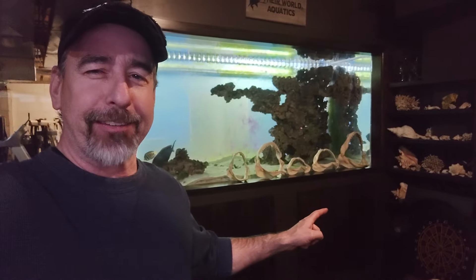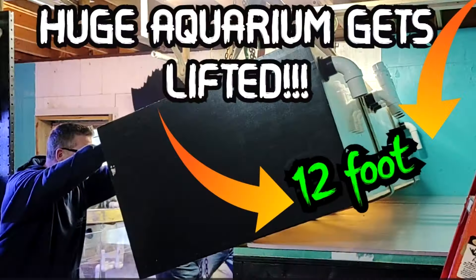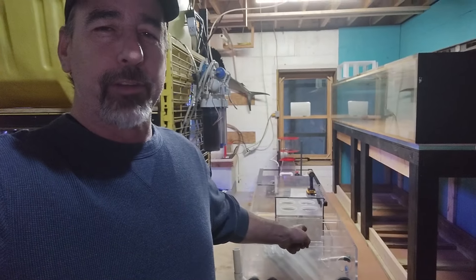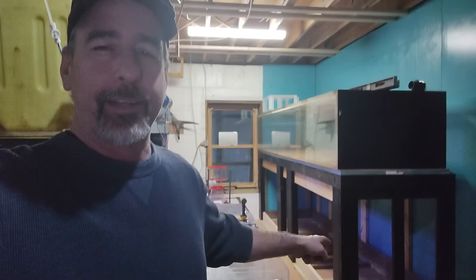Hey guys, welcome back. Joe again here from Google Aquatics. We're going to get into this here in a second - take a look at those shark jaws. But if you're new to the channel, I don't know if you saw that last one or not, but we're really starting to get hot and heavy on the 12-footer, which is right here. So if you can see the last two videos, be sure to go back and take a look at those. We're starting to work on the filtration system, which is this right down here. It's going to be a little tricky.